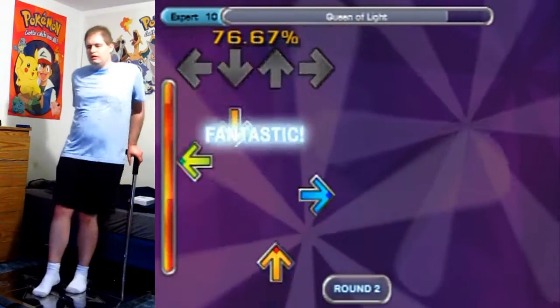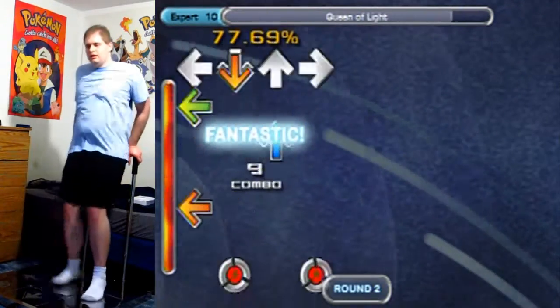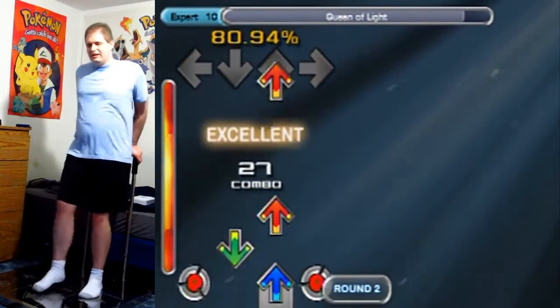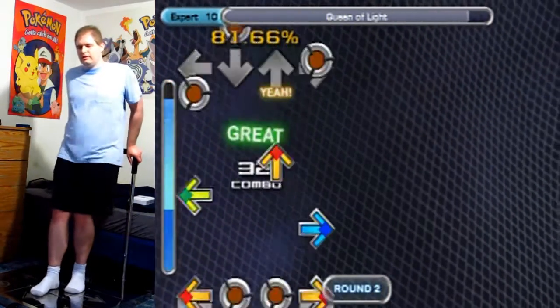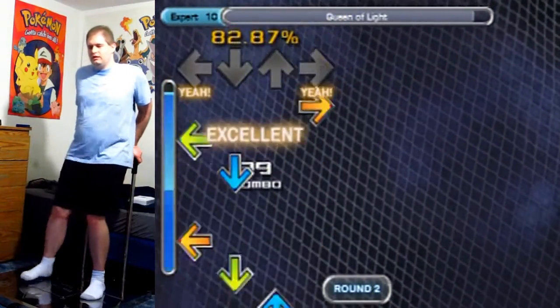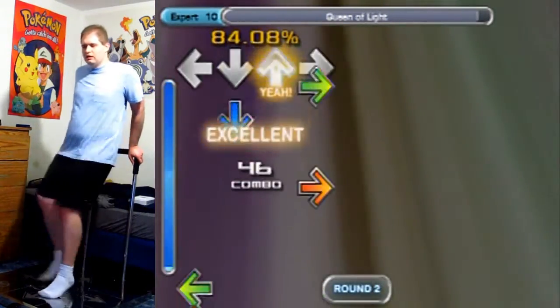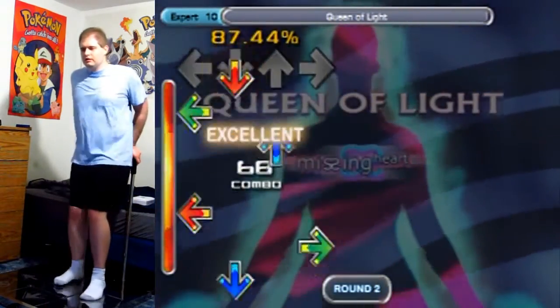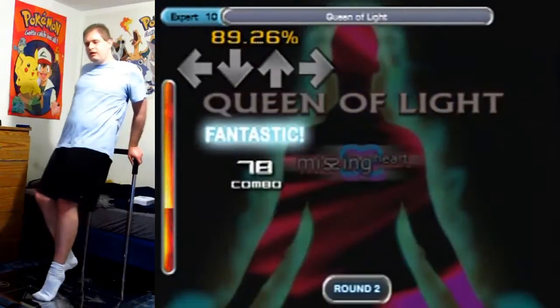It's a pretty fun song, even though there aren't that many arrows — it's so clever and I love playing it a lot. And it just winds down to a nice, gentle finish here, not even all that many arrows, not even all that speedy.